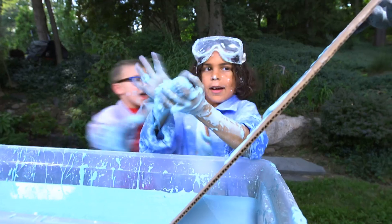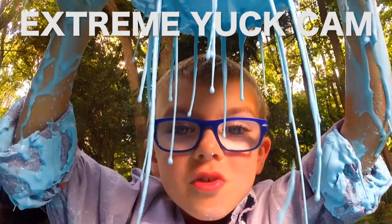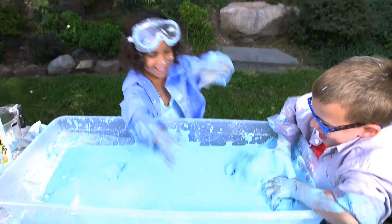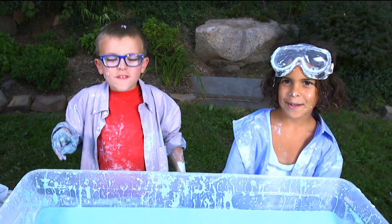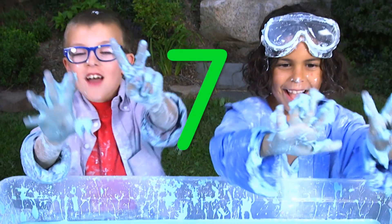It feels weird, like dry and wet at the same time. This is really super fun stuff to play with.